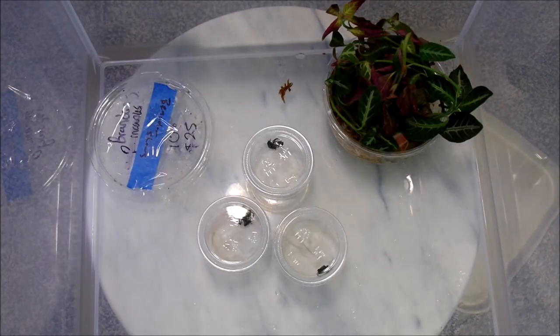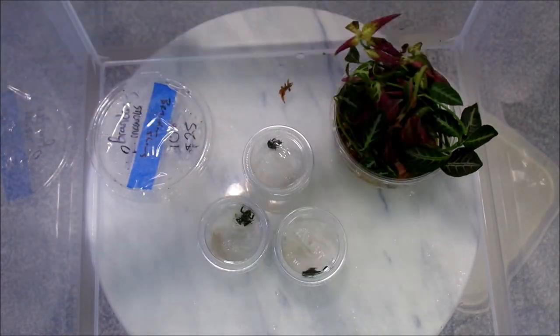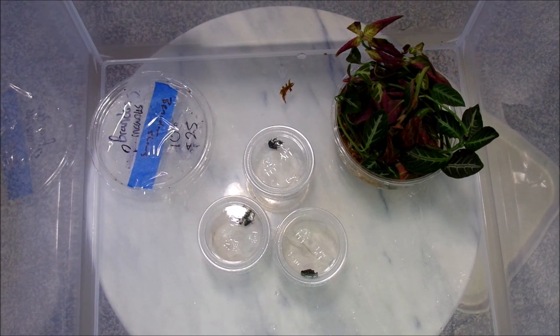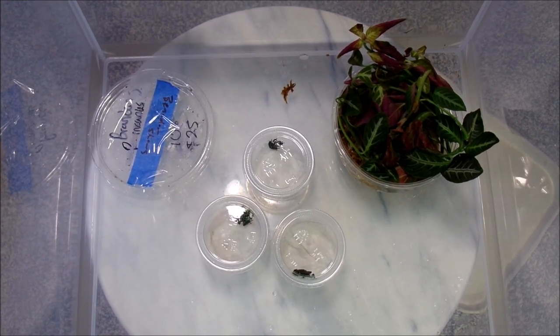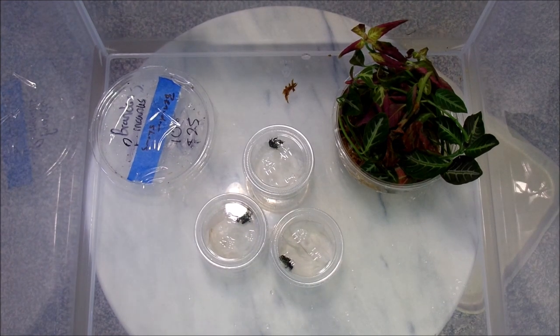I highly recommend Frog Daddy - they were packed very nicely. I thought it was going to be daunting to separate them, but luckily I had a spare container. Let me show you their setups real quick.